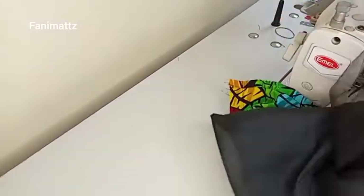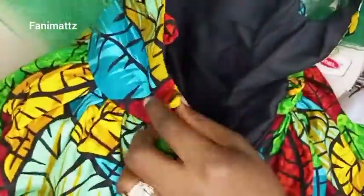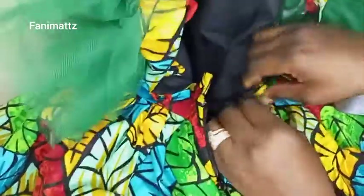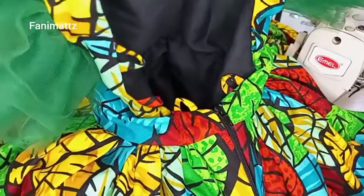This is a clean finish method — the inside is clean and the outside is clean. Hope you learned one or two things. You can see how clean the inside of this dress is looking. I'll adjust the zip and zip it up — you can see this is looking gorgeous already. Let's take it to the mannequin.